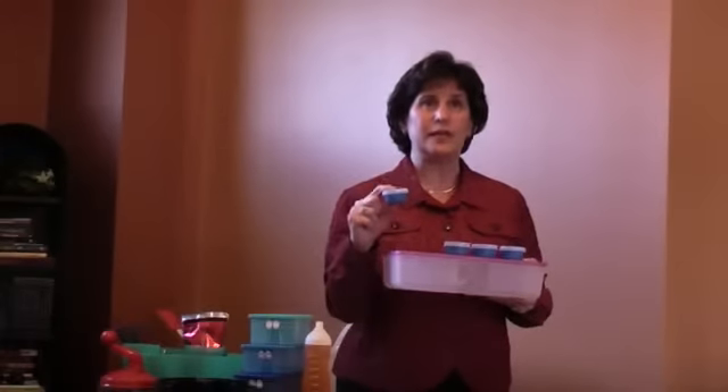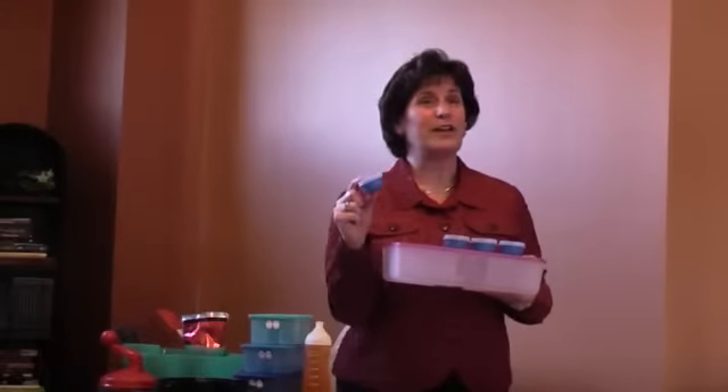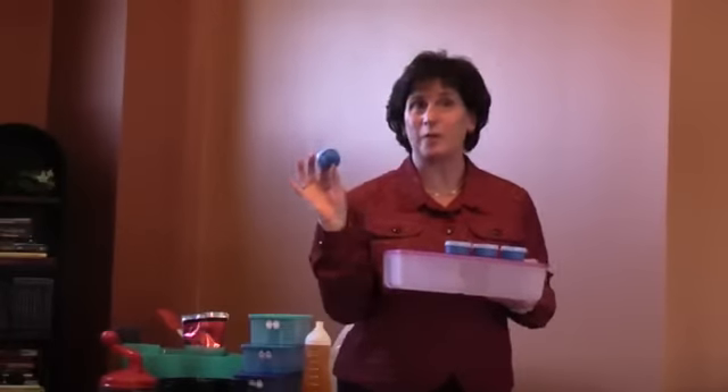But the thing to remember is don't open it, because if you open it, then the peak alarm goes off — and the peak alarm goes beep, beep, beep, beep. And when the peak alarm goes off, the Tupperware Fairy comes to your house and changes all your Tupperware into Rubbermaid.